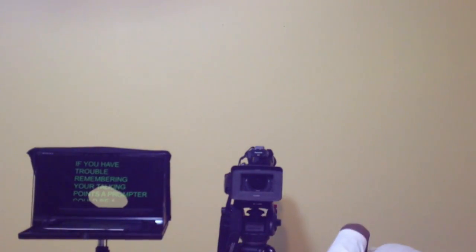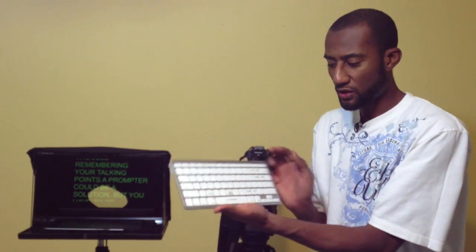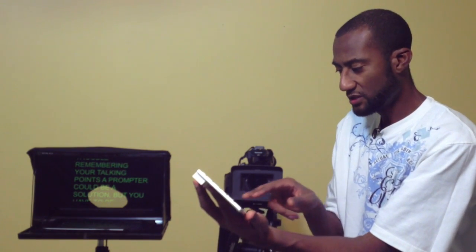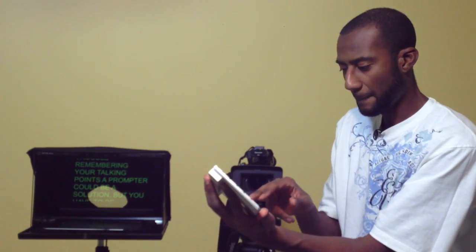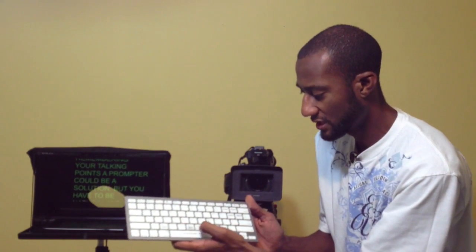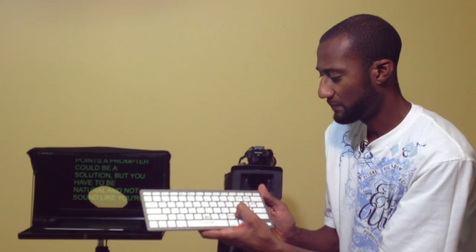Your script will scroll. If you want additional controls, you can get a Bluetooth keyboard, which lets you speed up the text, exit, and manage a lot of controls right from the keyboard. You can go ahead and start it and watch it read through — you can slow it down, speed it up, et cetera.